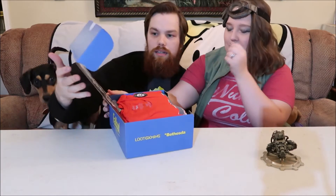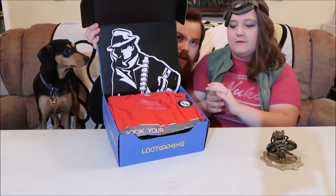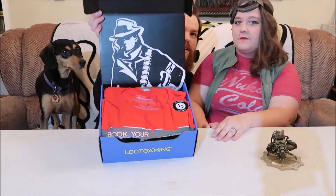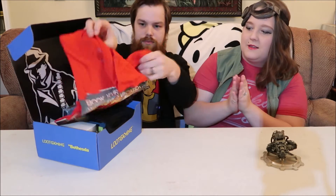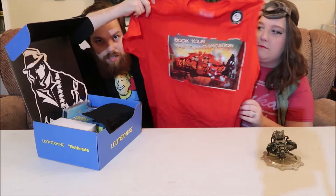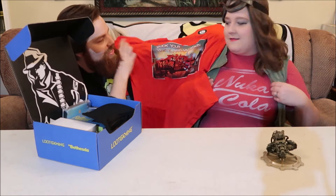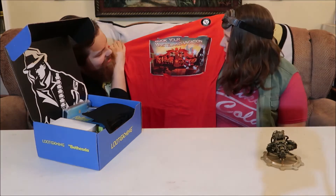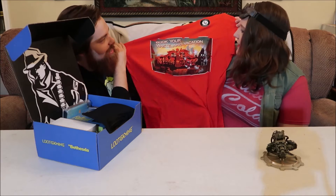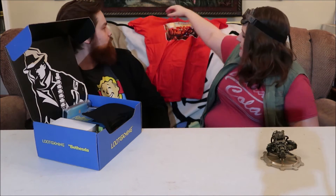What's that? I don't recognize that person. If you recognize who that person is, tell us in the comments. The shirt — I'll let the camera see. What did it say? 'Book your wasted vacation.' Nuka-Cola. Good choice. Oh, it's really bright. I like the color red.